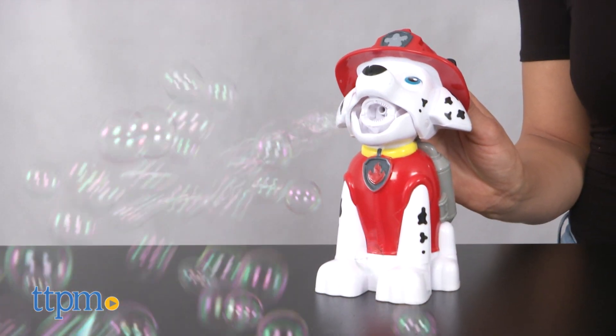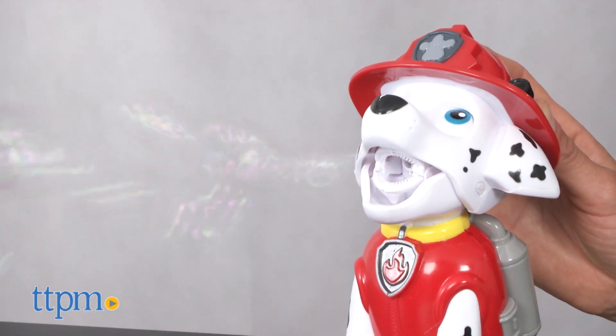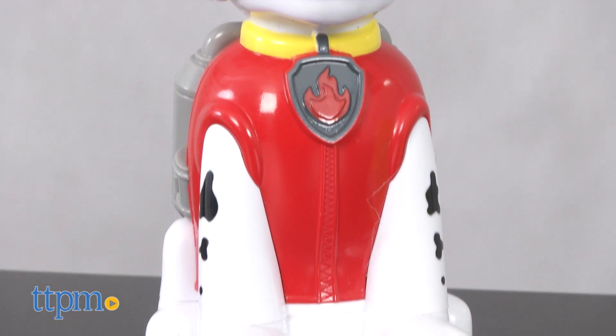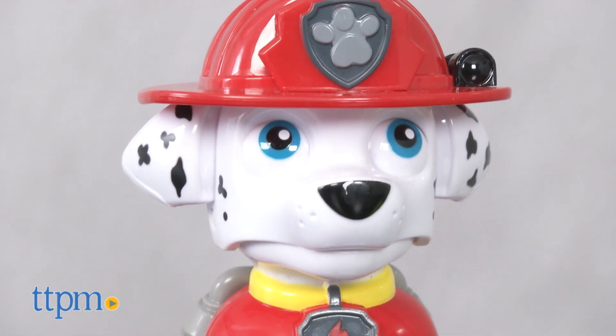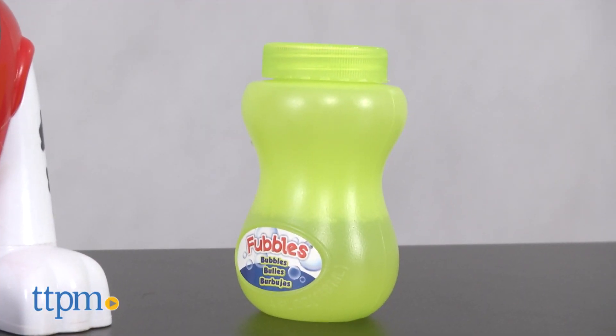This toy is sturdy enough to handle your little one's excitement and the bubbles are the perfect size. This Marshall Action Bubble Blower takes 3 AAA batteries that are not included and comes with 4 ounces of premium bubble solution.